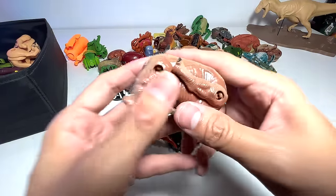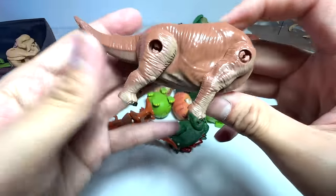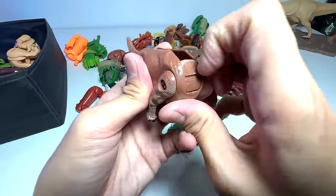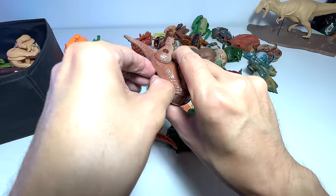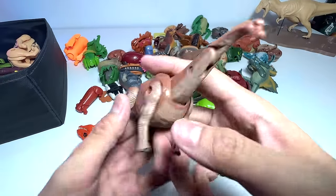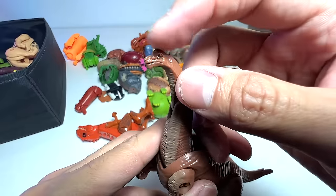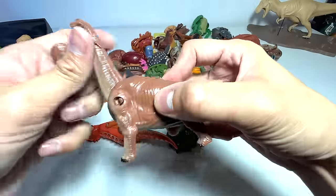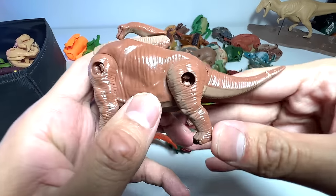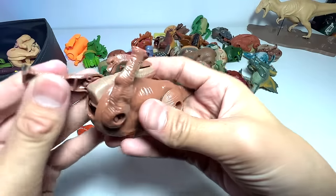How about this one? If I'm not wrong, this is the Brachiosaurus. Brachiosaurus is one of the sauropods — I would say the most famous sauropod out there. You can see this is a beautiful Brachiosaurus. You can easily recognize it by the little hump on its head. One of the legs came off — let's pop it right back. The Brachiosaurus is known as the arm lizard because the two front legs are longer than the hind legs.